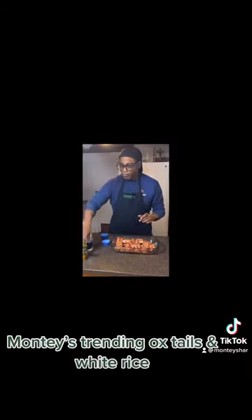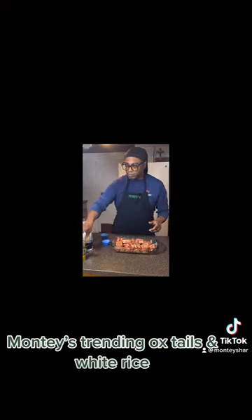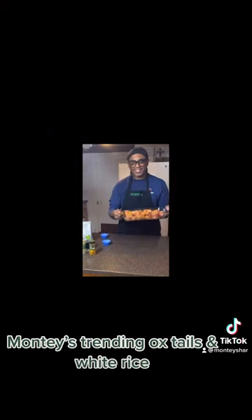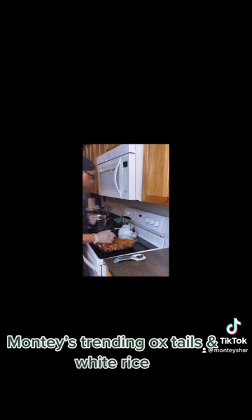Now we're going to use a little bit of turmeric and a little bit of thyme seasoning. We're going to use a little more turmeric. Now let's mix in. We're going to put this into our frying pan and season them — all on one side and the other side.